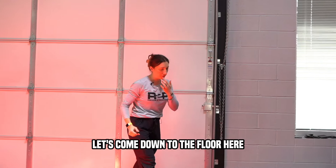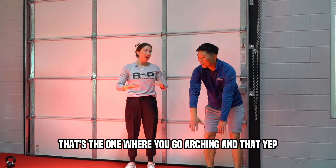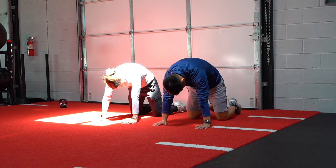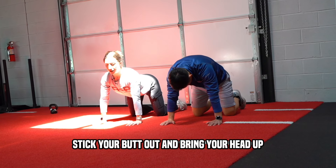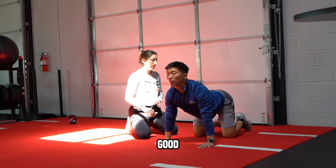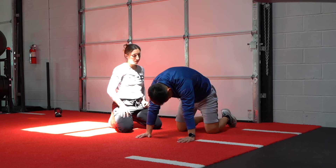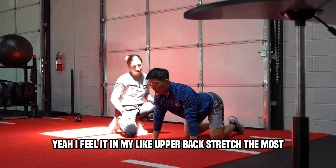Then let's follow that up. We're going to go through what's called a cat-cow — are you familiar with yoga? That's the one where you're arching. Exactly. Come down on hands and knees. We'll start with rounding — round through the back, tuck the tailbone, drop the head, push away from the floor, get a stretch between the shoulder blades. Then reverse it: arch through the back, stick your butt out, bring your head up. We'll go through ten of these, just back and forth.